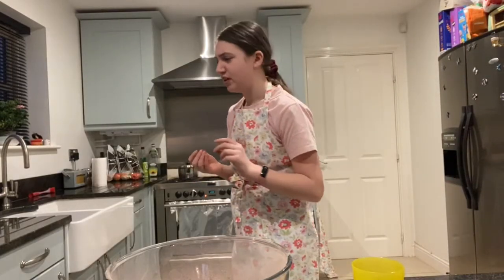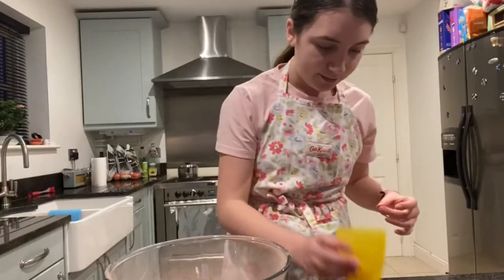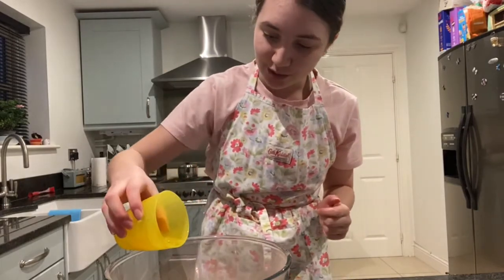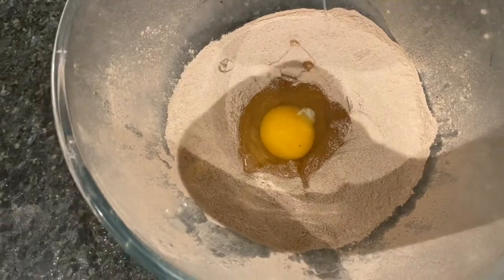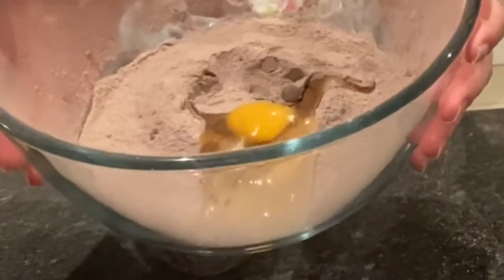I did it! By the way, make sure you put the eggshell in the bin afterwards — it always helps. Now you're going to pour your egg into your well, just like this. Your mixture should now look like this.